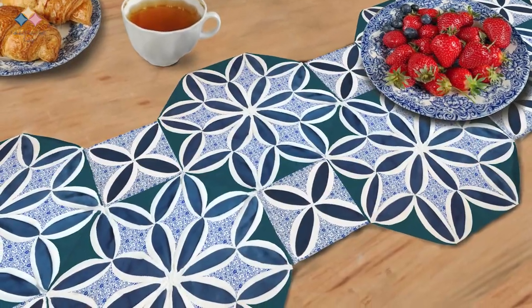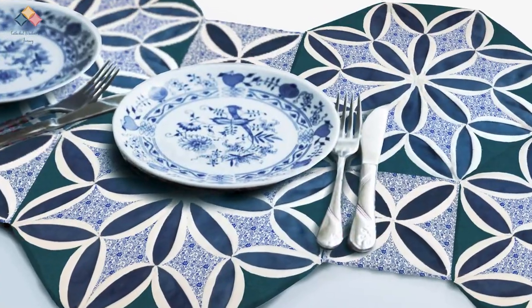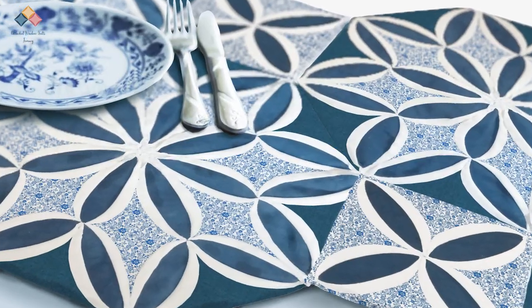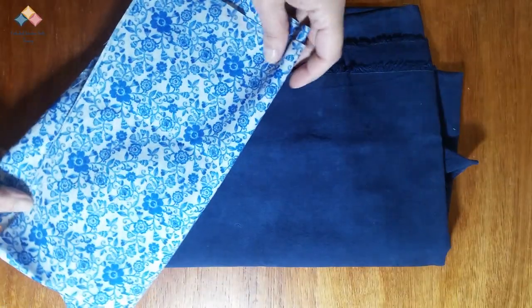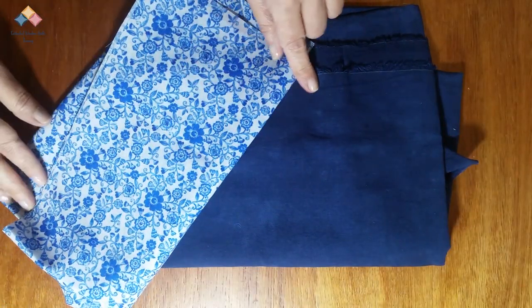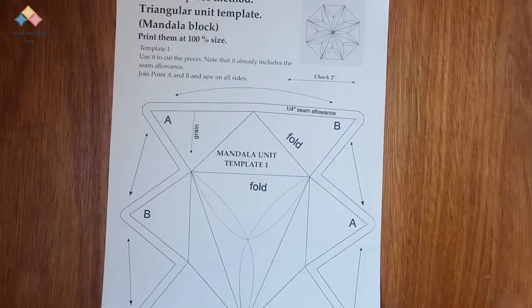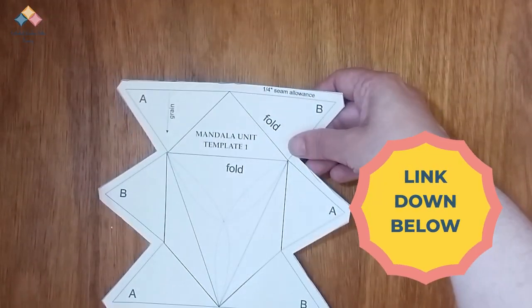Hello window makers. Inspired by the blue and white china, this runner is really a centerpiece. I will use this blue flower pattern. I also dyed the muslin in a deep indigo hue. I am delighted with the result, so I will start working with the templates.